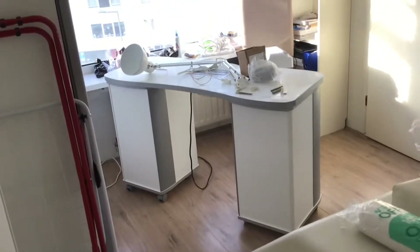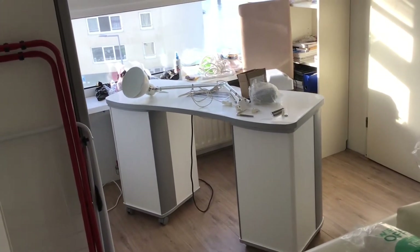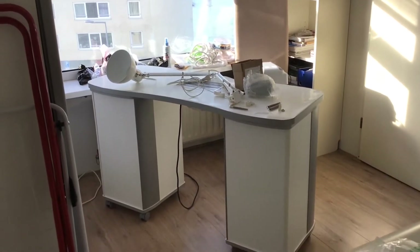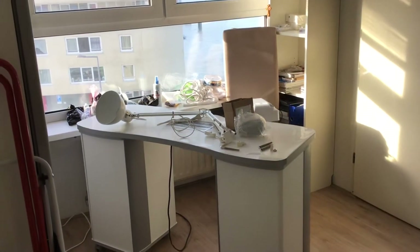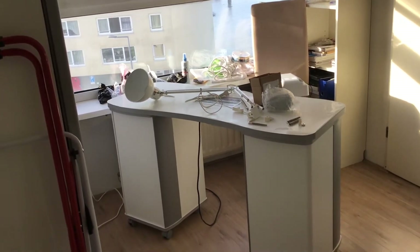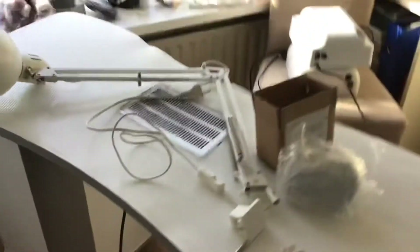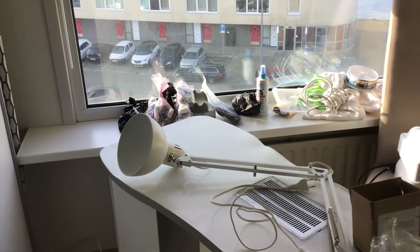It took me a few days to really make everything and to actually start, because I brought the table from downstairs from the basement. I have so much stuff that I don't know where to start. I have here a very small part of my stuff, which I'm maybe going to put on sale.